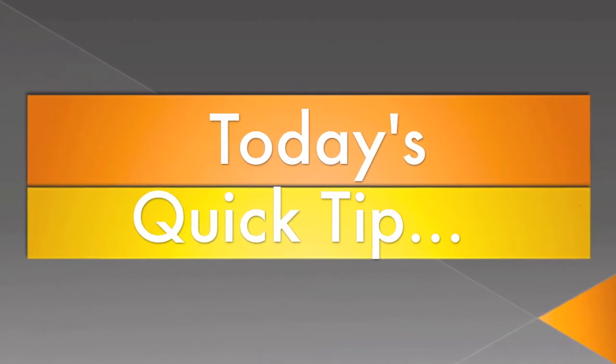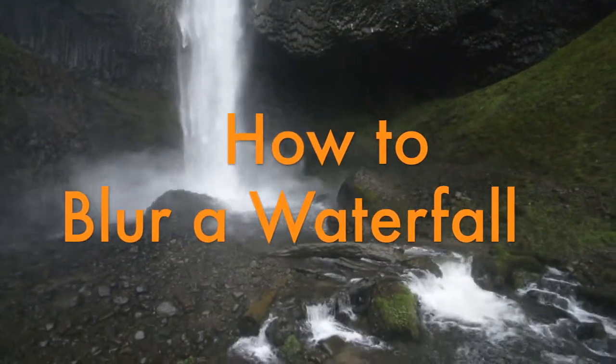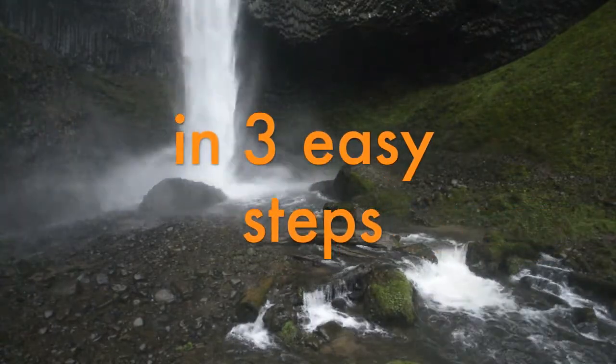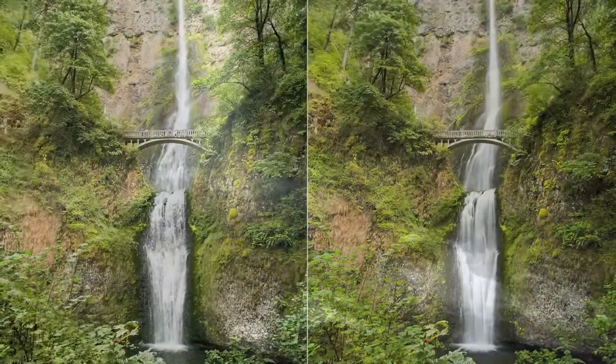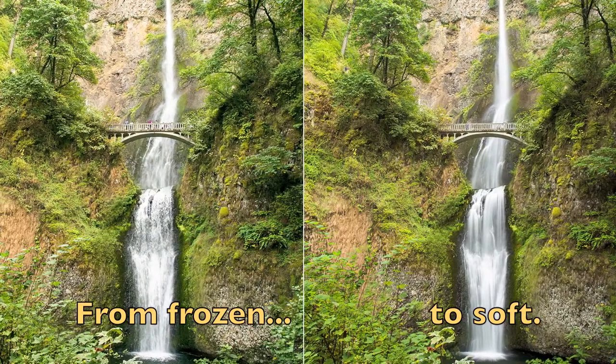Hi and welcome to today's quick tip. We're going to learn how to blur a waterfall in three easy steps, taking your waterfall images from frozen, stiff water to beautiful, soft, dreamy landscapes.